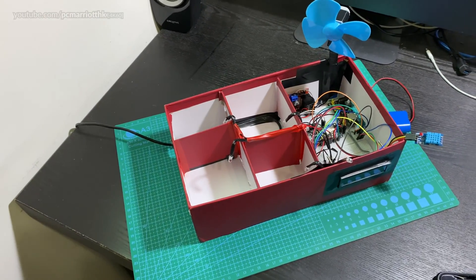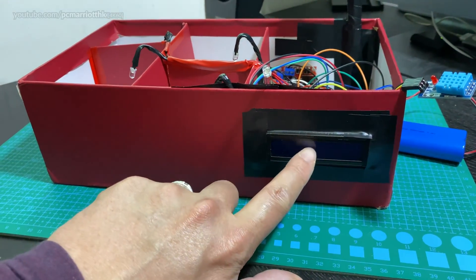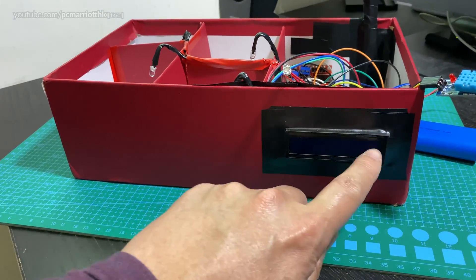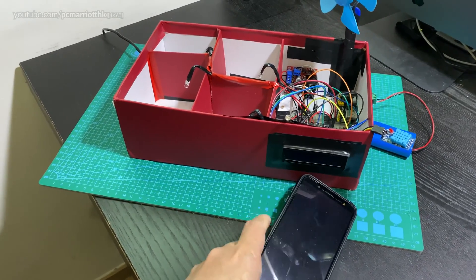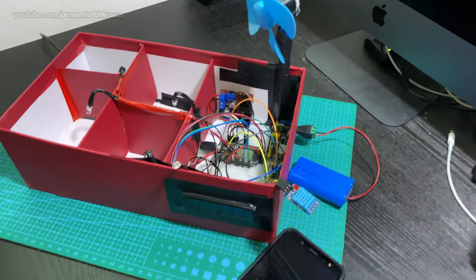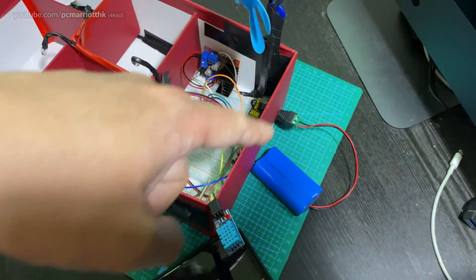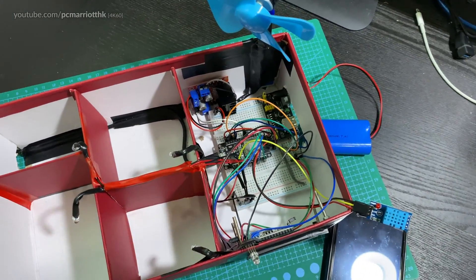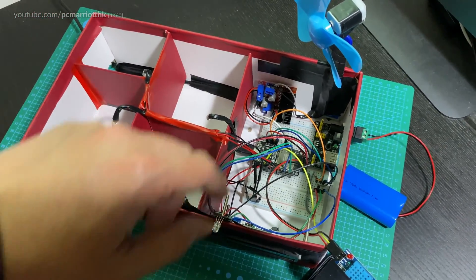There is also a 1602A LCD display — 16 columns and two rows — and we'll get to its function in just a moment. We also need an Android phone with a terminal app or a Bluetooth controller app. To the right you can see we have a lithium battery; you can use four double-A batteries. I like to use these because they're rechargeable, and I plug that directly into the power supply module which powers everything up.